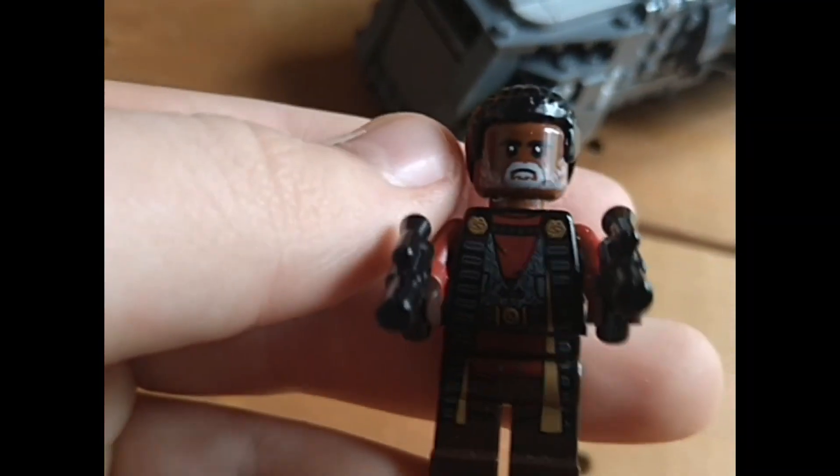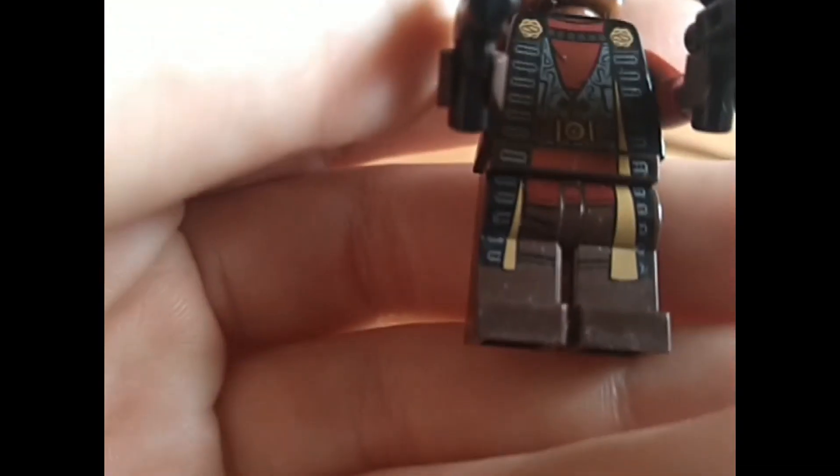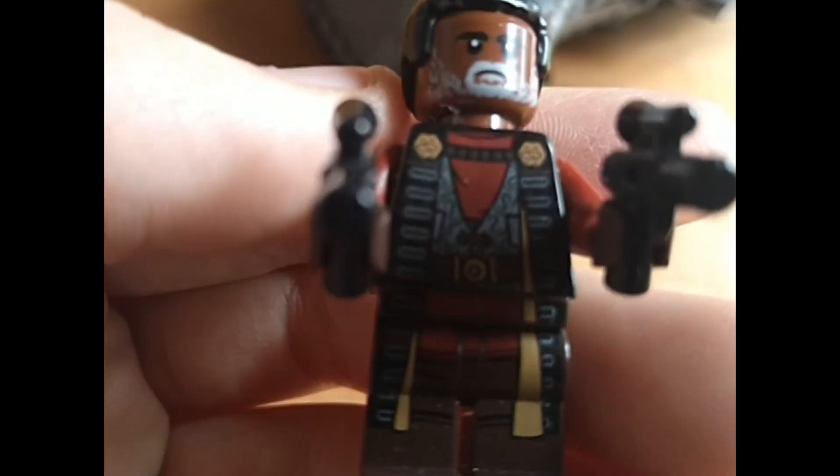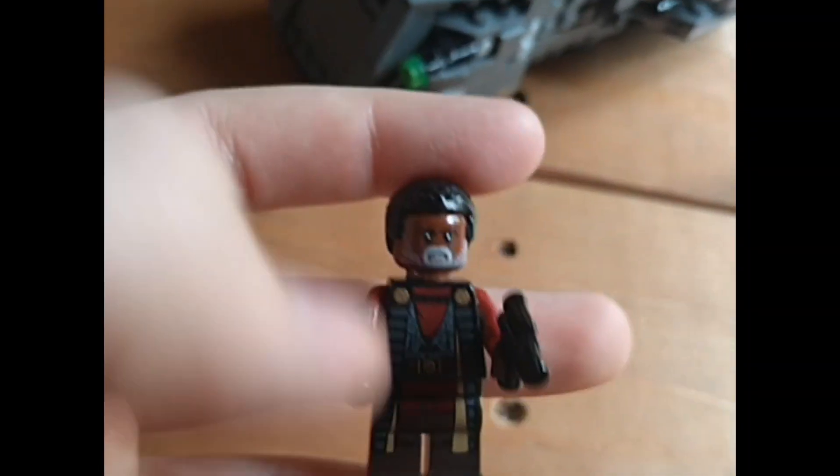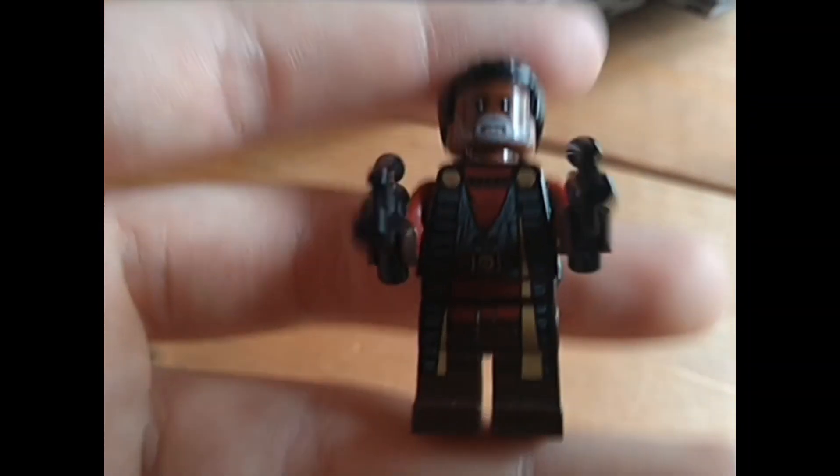Next is Greef Karga — he's got dual pistols, cool robes, a bit of gold shown through the legs. He's got a chain and brooch detail. No leg printing, no arm printing — it's red but no printing. You've just got Greef Karga's face.